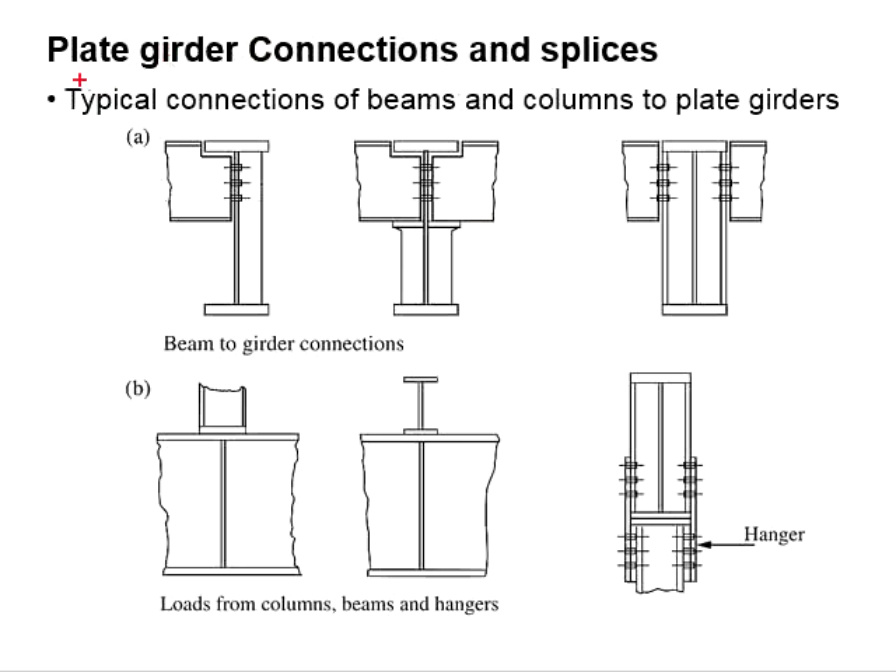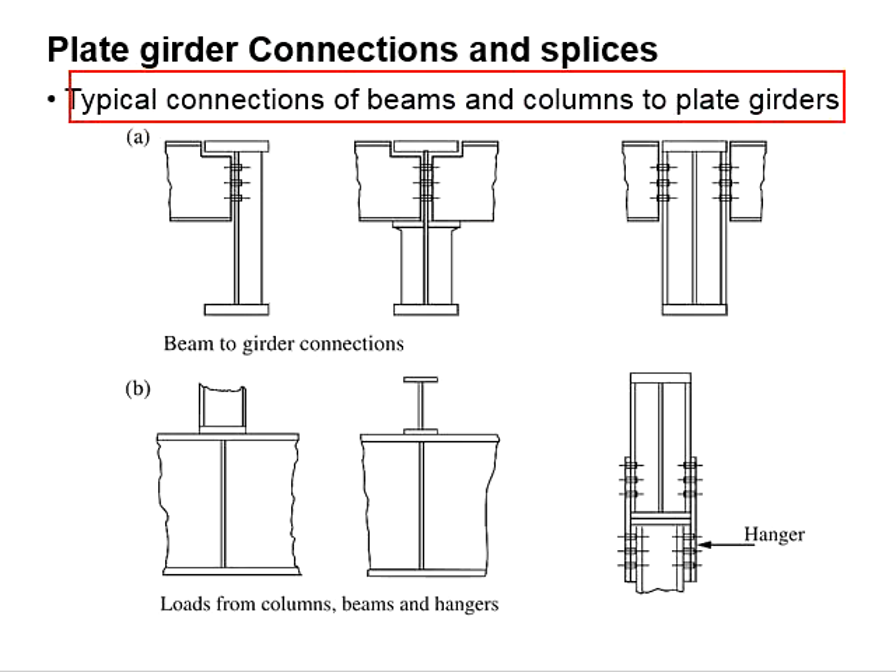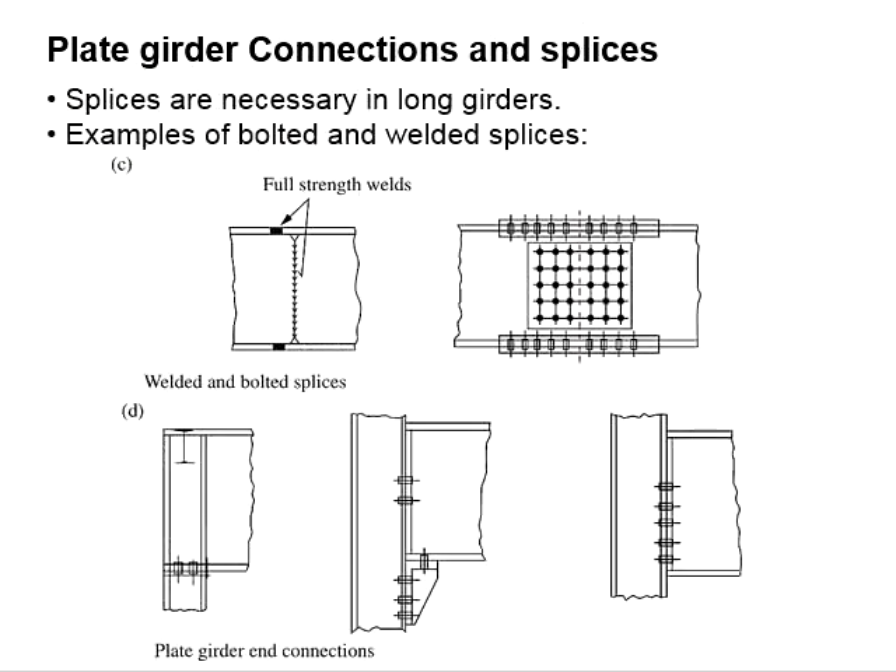These are some typical connections for beams and columns to the plate girders. These are some splice connections for the girder. It can be in the mode of bolt and nut, or in the mode of a welded splice.